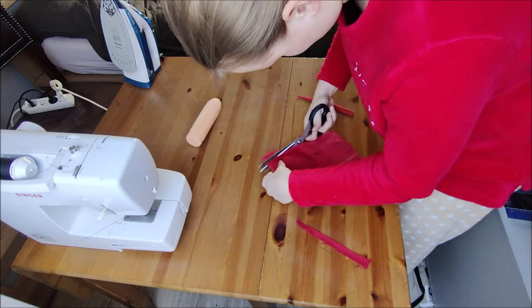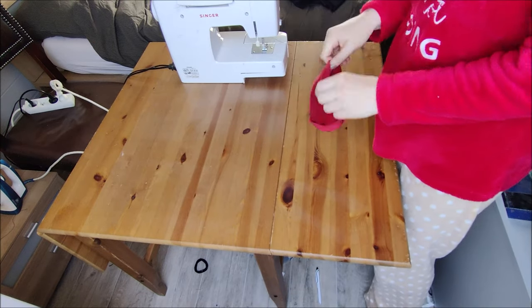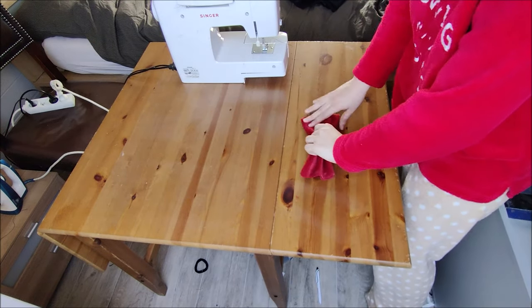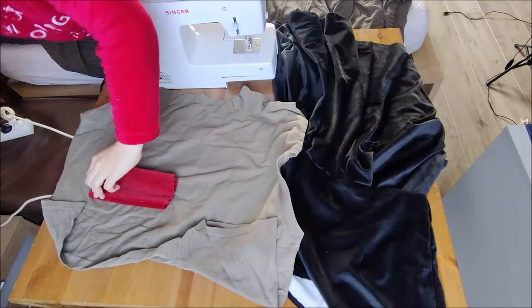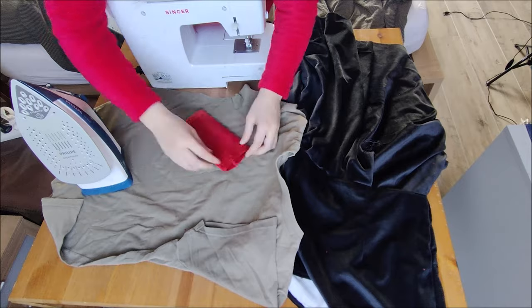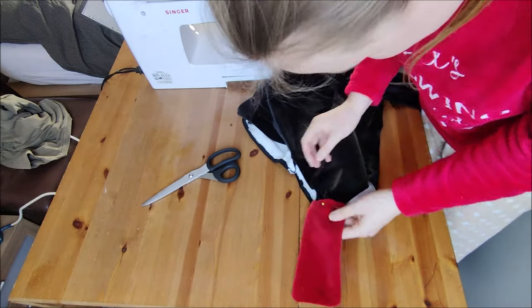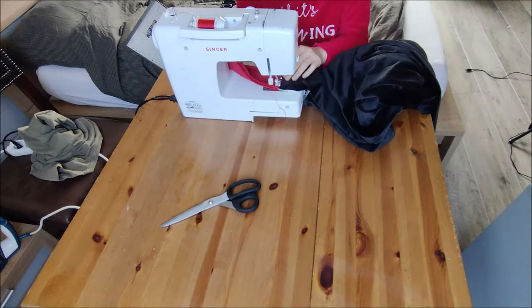I put the open sides in and pressed them with my iron just to make it easier. You can then easily slide the open sides over the edge of the shoulder piece and sew this in place with a simple straight stitch. Then you repeat this step for the other piece of the shoulder band and sew that in place as well.